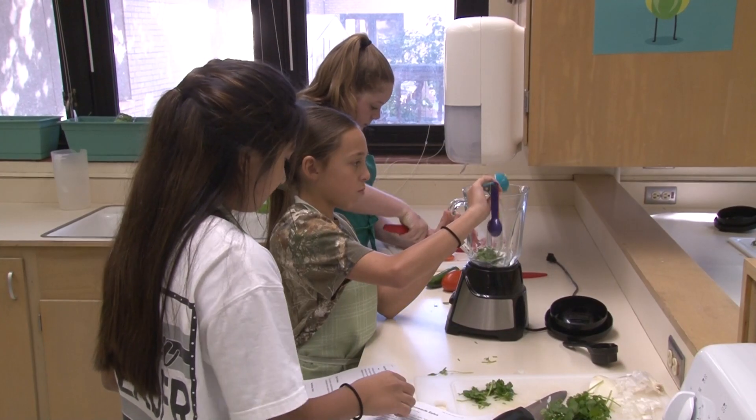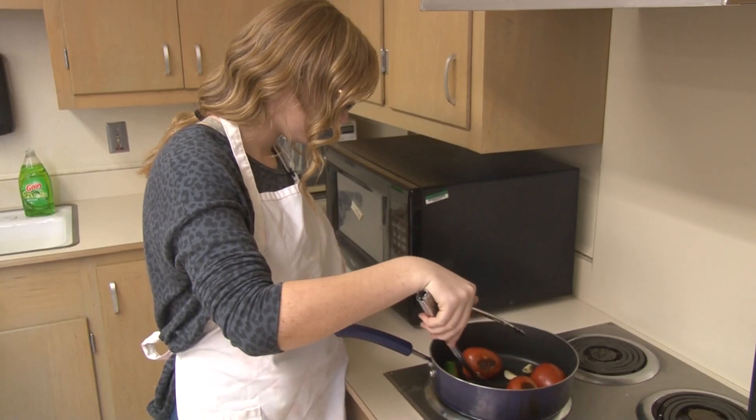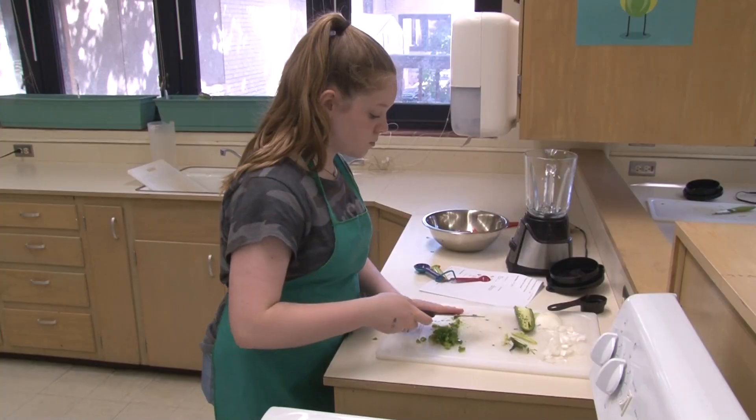But ag isn't the focus of this class. Instead, teacher Lacey Merga is teaching students how to be leaders. We are working on team building, we're working on working together, working with people from diverse groups, overcoming adversity when things don't go our way.